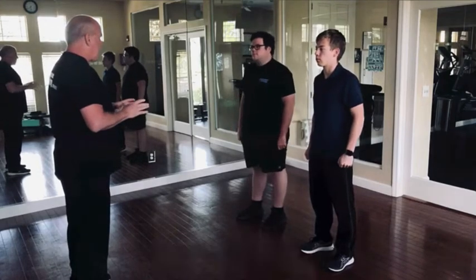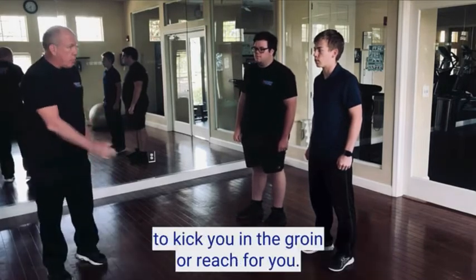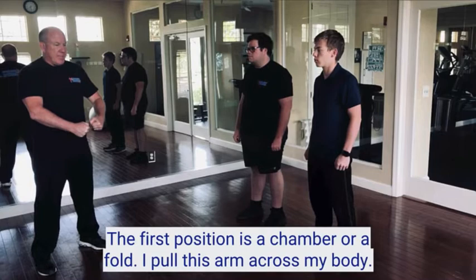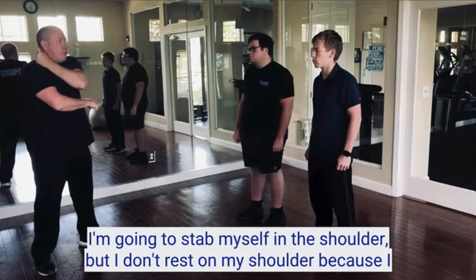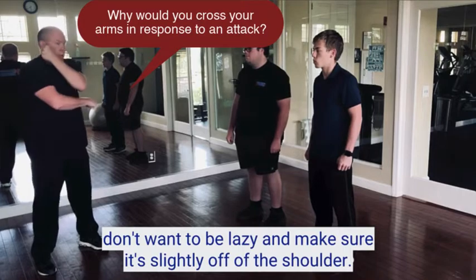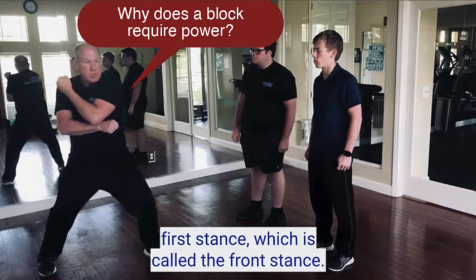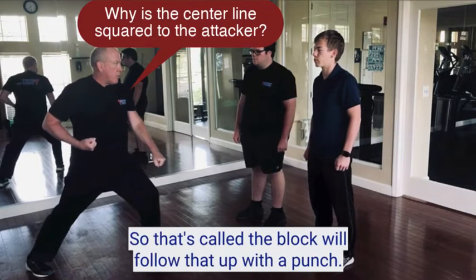This is our first block. It's called the downward block or down block, and it's a defense against someone trying to kick you in the groin. This is what it looks like. From our Junvi position, the first position is a chamber or fold where I'm going to pull this arm across my body, take this hand like I'm going to stab myself in the shoulder, but slightly off the shoulder. Then bend your knees to lower your center of gravity, turn your hips to generate power, and step into your first stance called the front stance. That's called the downward block.